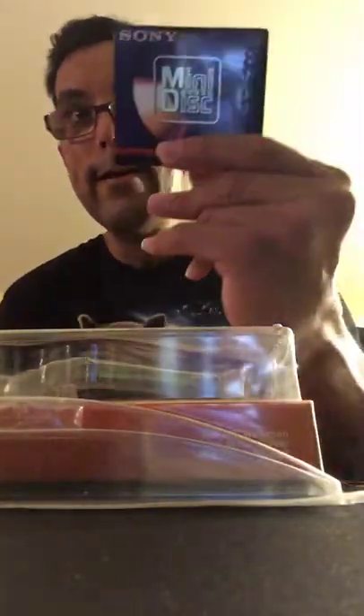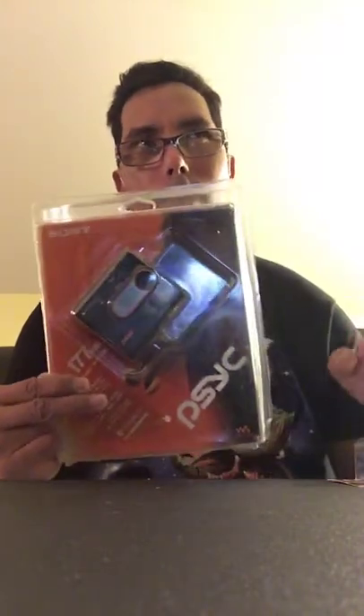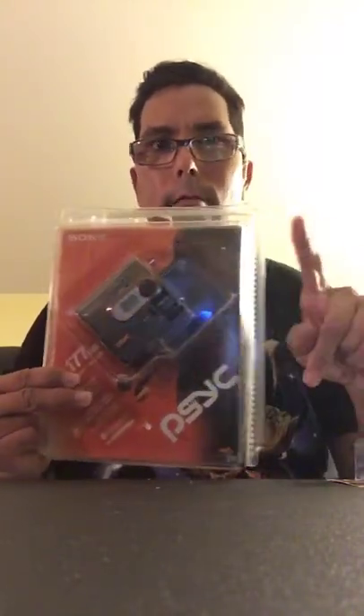It's been sealed for about 15 years. These are the discs it takes — these little mini discs where you can put it in your computer and upload music. But today we have music on our phones. Back around 2000, maybe 10 to 15 years ago, we had these things to put our music on.